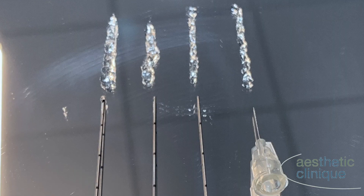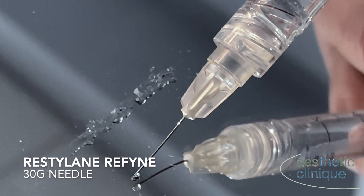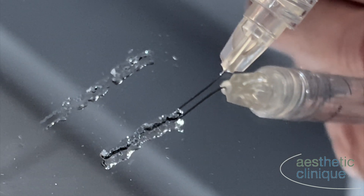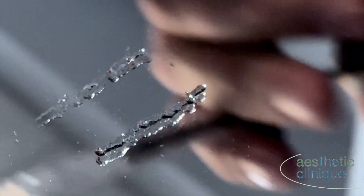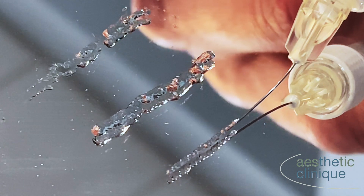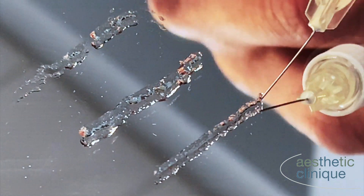There is more filler laid down with larger cannula sizes. This will compare using a needle with Restylane Refine and then a needle with Restylane L. Interesting — there is more product extruded with the Restylane Refine than with Restylane L.